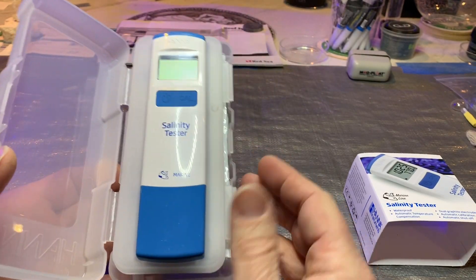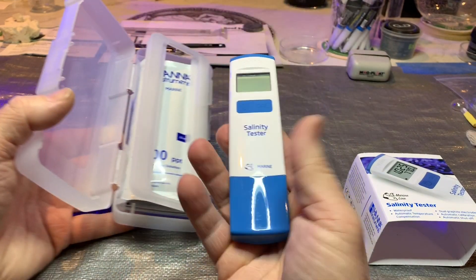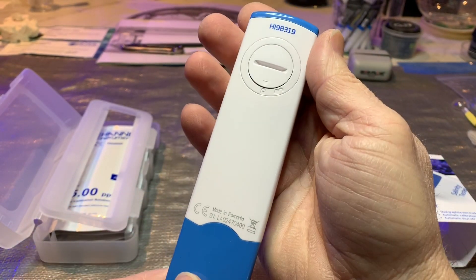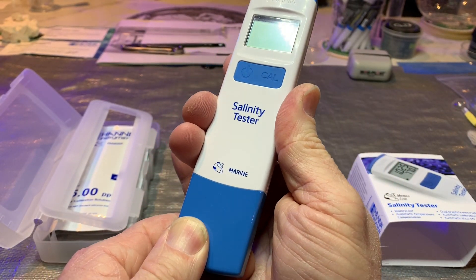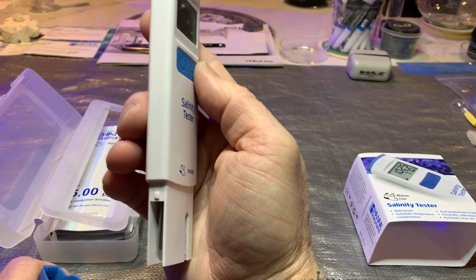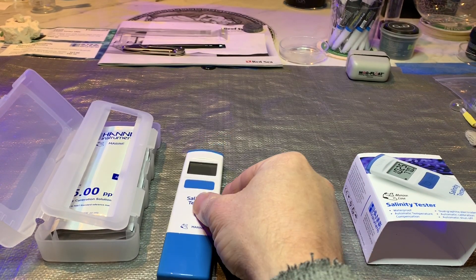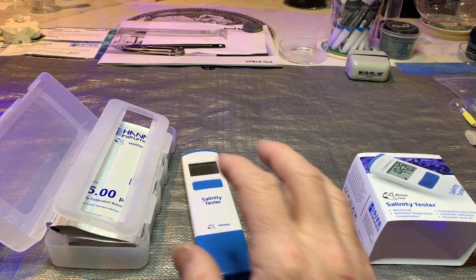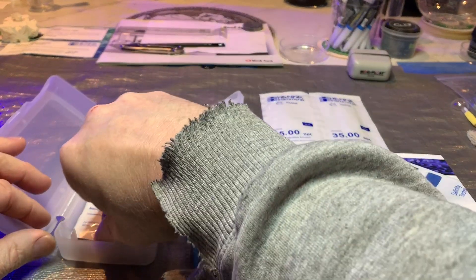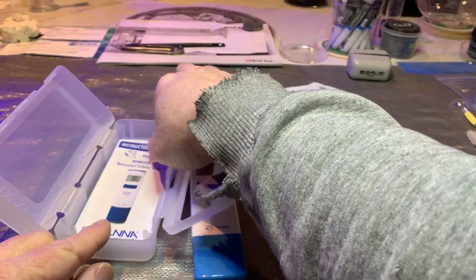It looks pretty cool — nice little case, pretty light. It's battery operated. Right over here is a temperature probe; when you dip it into your pail or tank it tells you the temperature. I hope this works because it's a great idea. They give you some calibration solution — four packets. I'm curious how long this stuff lasts and whether it's something you have to replace all the time. I'm not crazy about that, but we'll see.